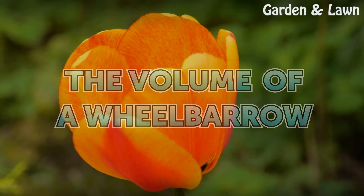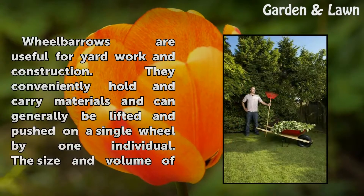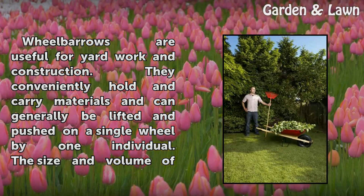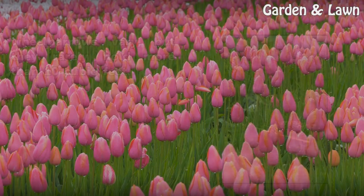The volume of a wheelbarrow. Wheelbarrows are useful for yard work and construction. They conveniently hold and carry materials and can generally be lifted and pushed on a single wheel by one individual. The size and volume of wheelbarrows vary, but they rarely hold more than 10 cubic feet.